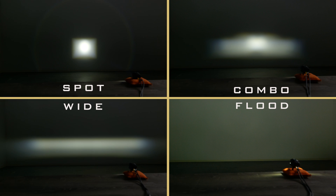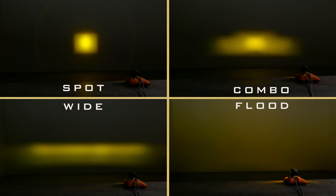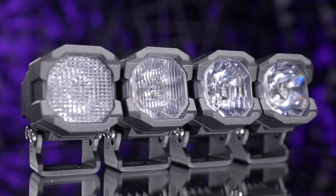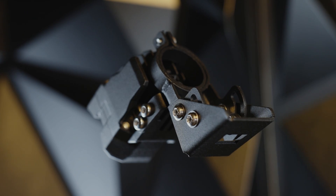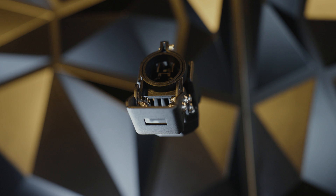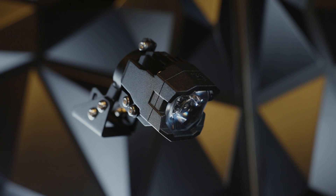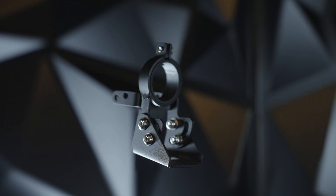Once you decide what beam pattern you want, then you can decide on the color. They're available in either a white light output color or a yellow color. These brackets match the OEM-plus quality of the Morimoto one banger LED pod lights themselves. Each bracket is laser cut from 304 stainless steel, then powder coated. The stainless steel mounting hardware is included.